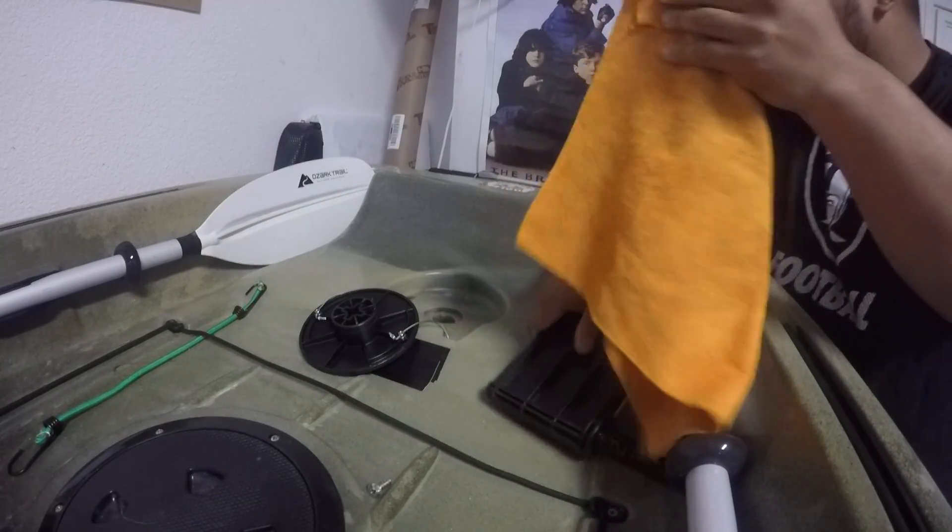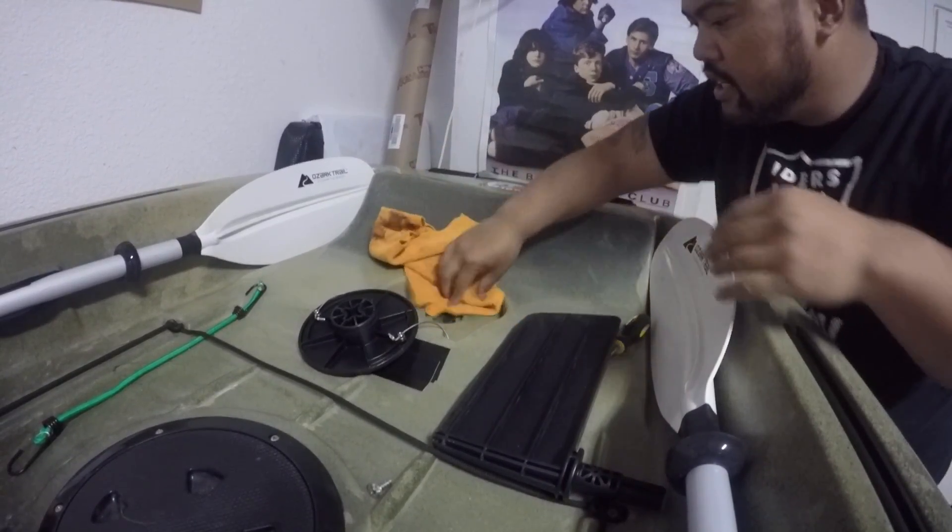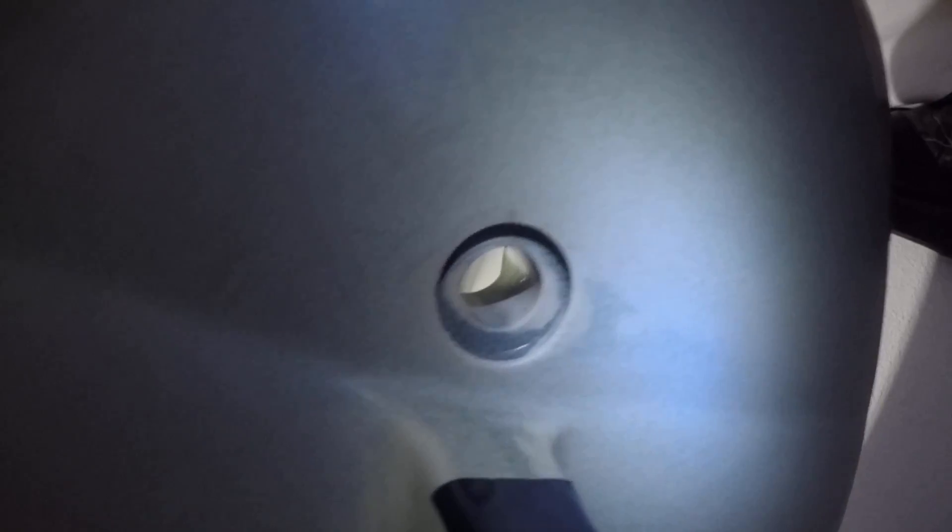I'm going to clean up this assembly and around this scupper hole area — technically this is considered a scupper hole. You can see the hole underneath. The instructions say to remove any burrs because this area can be a little sharp, and you want to make sure it's not going to cut the gasket since the gaskets are made of foam.